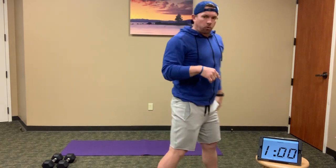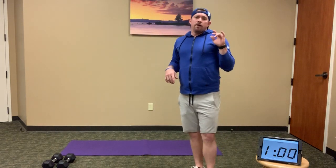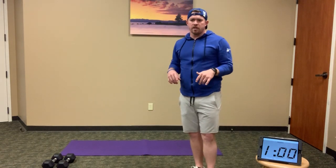As we move into our next portion, we have 10 minutes of an EMOM. The even minutes we'll do different exercises than the odd minutes.